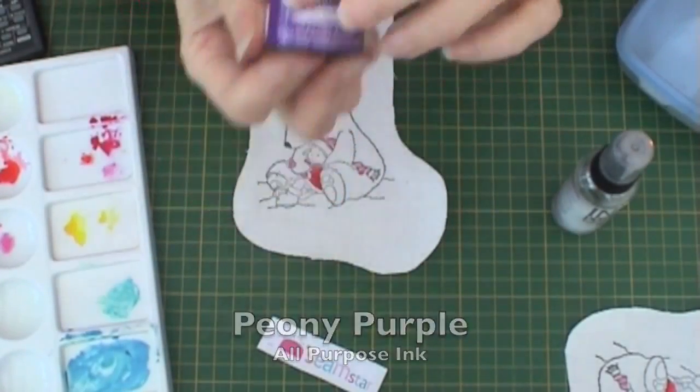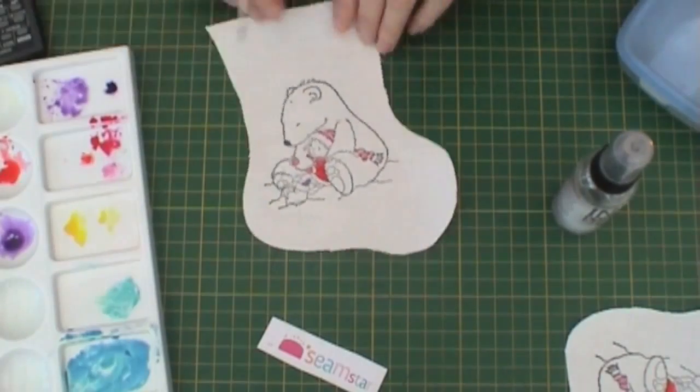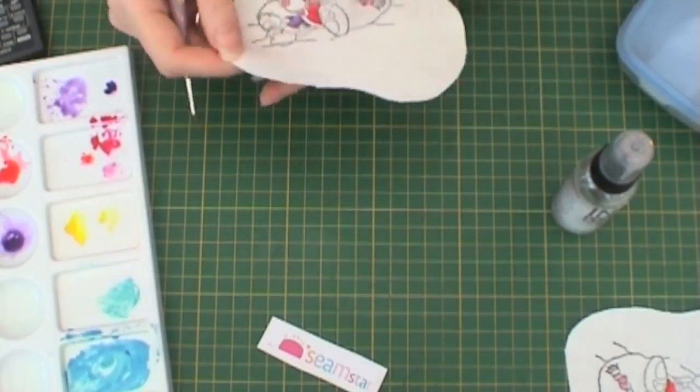Now take Peony Purple, add some Ink Potion No. 9 to water down the colour and add to her leggings. Again use the undiluted version to add shading.